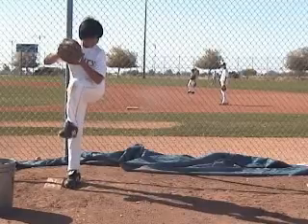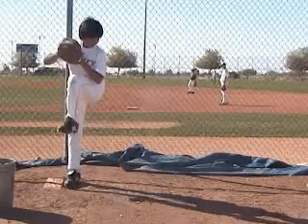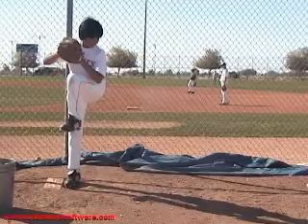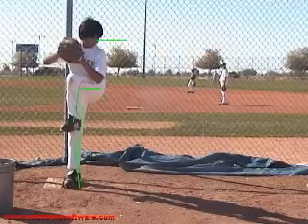Great leg kick. Great balance point. I love your leg kick — you've got a nice little hip turn going here, you're nice and closed off, and you've got a good L-tall on the back side. Again, I just want to see those eyes on the target a little bit more.